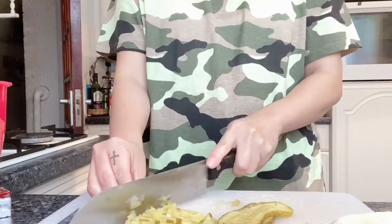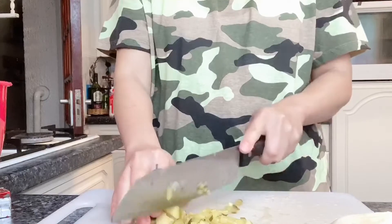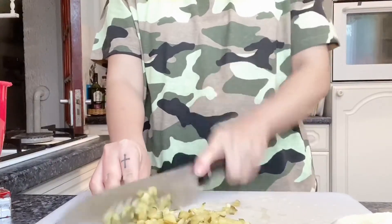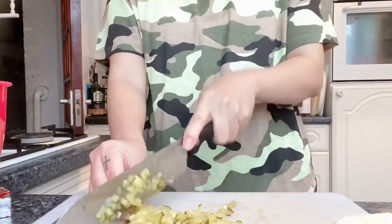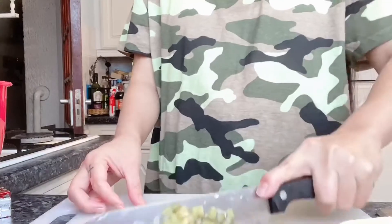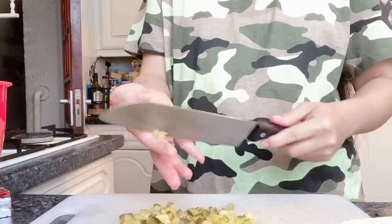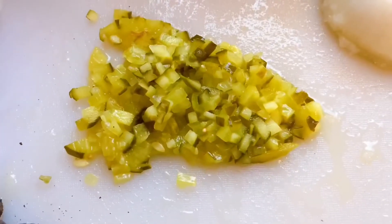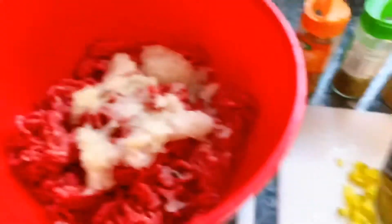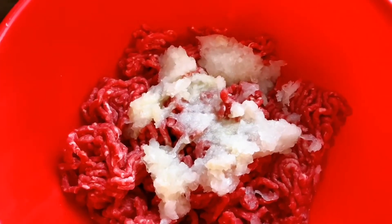So I chopped some pickled cucumber. This is what I use — sweet cucumber slices to put in the burger. Minced beef, that's my minced onion. Now I'm gonna put the pickled cucumber in.